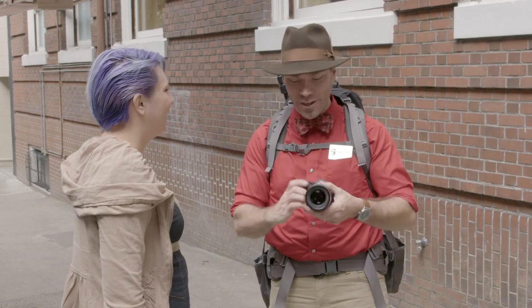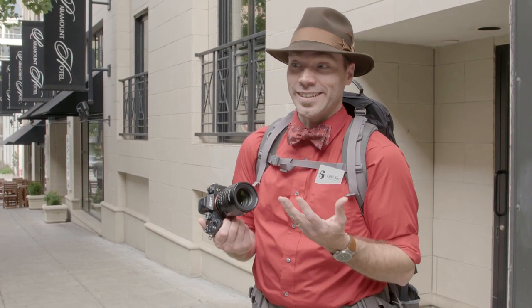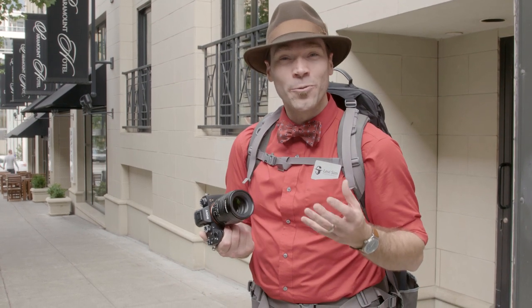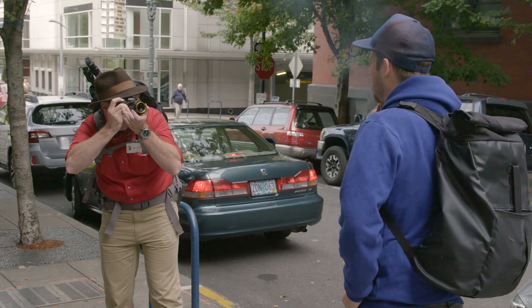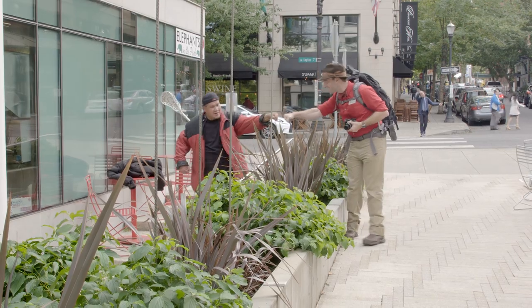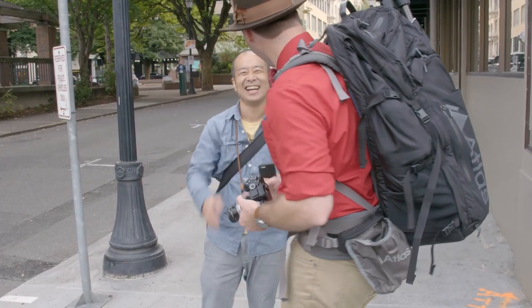Another key to photographing people on the street is being complimentary — it opens a lot of doors and helps you get into a mood of talking to people. You should start complimenting people as you walk down the street, just kind of out of the blue. It's not totally weird to tell somebody that you like their haircut, or their shoes, or their jacket — anything you compliment people on, they typically open up a little bit. Some people shy away, and that's okay — that's not the person you're going to photograph. But if you make a habit of being complimentary, it'll help you get in a good mood to talk to people.